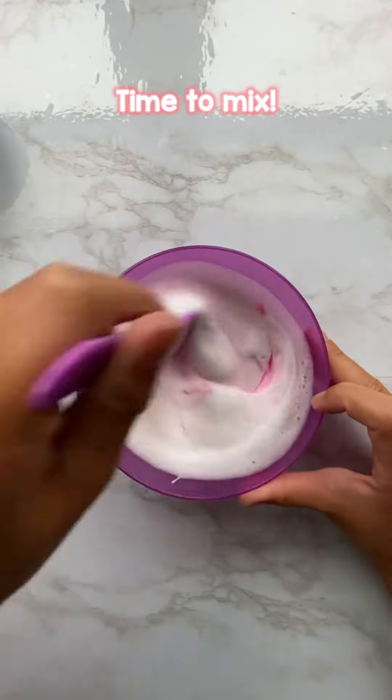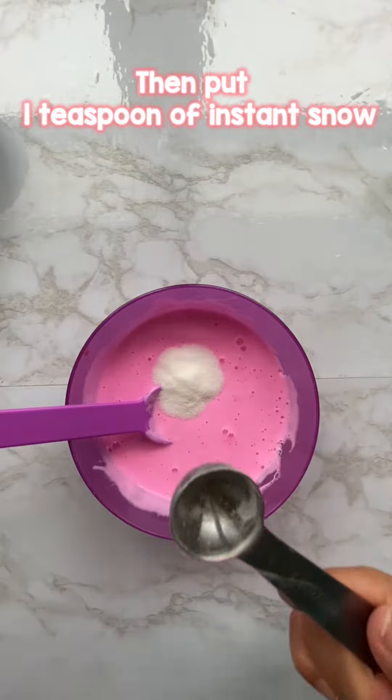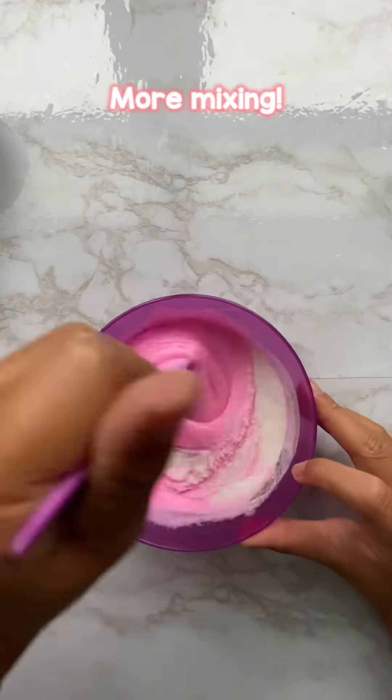Time to mix. Then put one teaspoon of instant snow. More mixing.